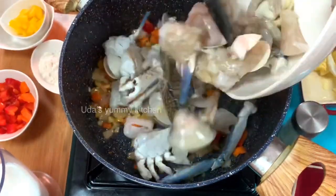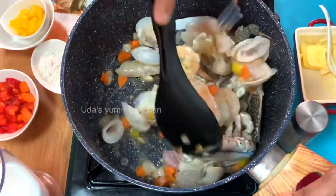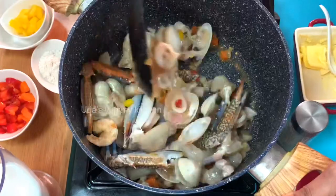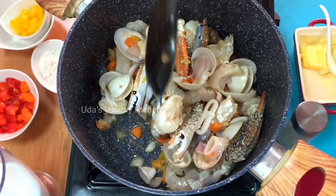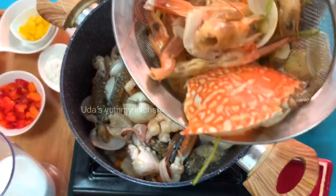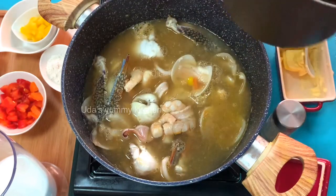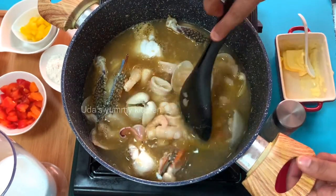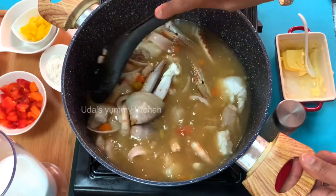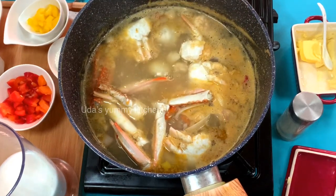We have a lot of seafood soup. We can use other items like fish fillets, clams, and fish. For capsicum, we will use red, yellow, and green color capsicum to make a nice color combination.